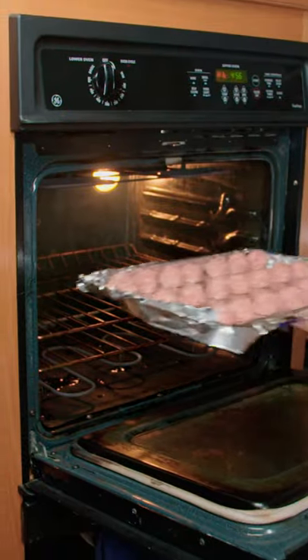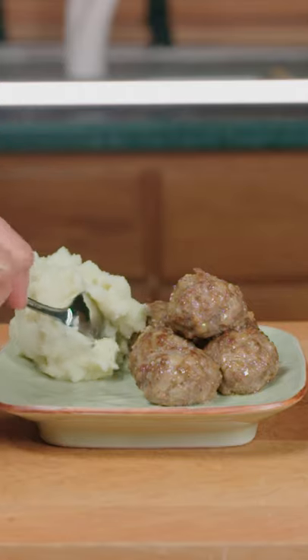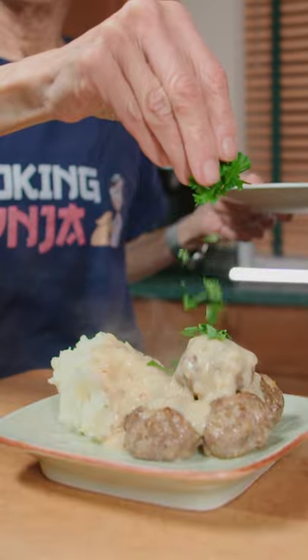Lay on a baking tray and broil on high for five minutes. Serve with mashed potatoes, topped with sauce and parsley.